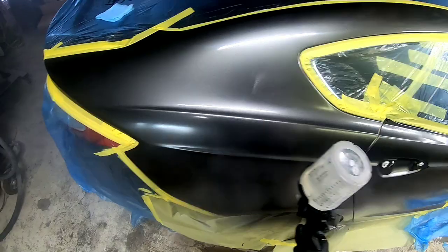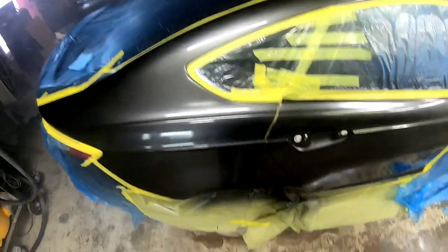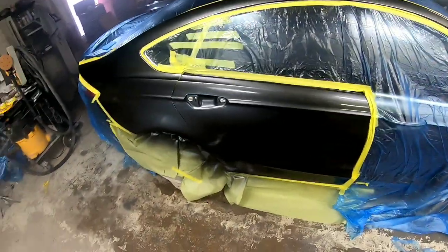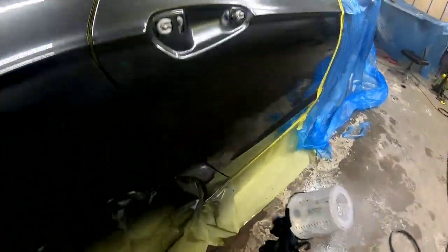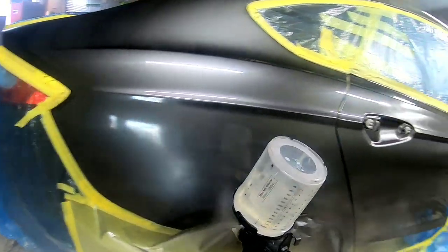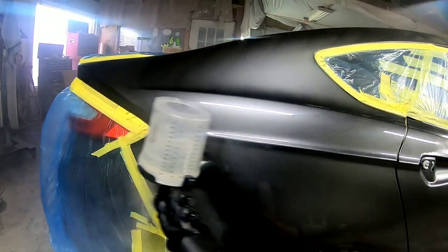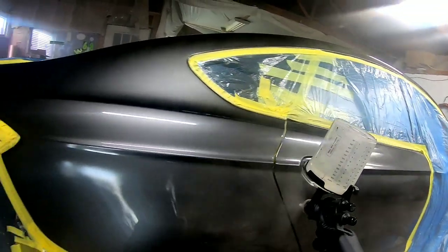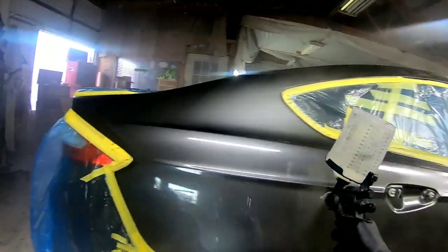I'm moving relatively quickly across these panels, putting a good medium coat of clear coat. We're going to do three coats on this — typically I do two, but in this case I did three. When you're laying down your clear coat, you want to be 4 to 5 inches away from the panel, overlap your passes 70%, and maintain a consistent speed and consistent distance. That's the most important thing.